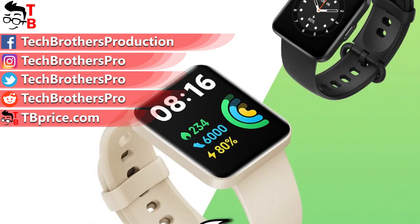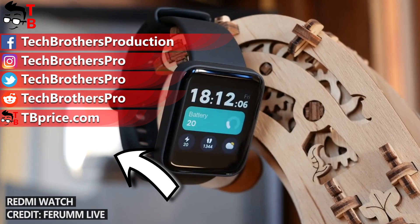Would you buy a Redmi Watch 2 Lite? Write in the comments below. Thank you for watching. See you soon!